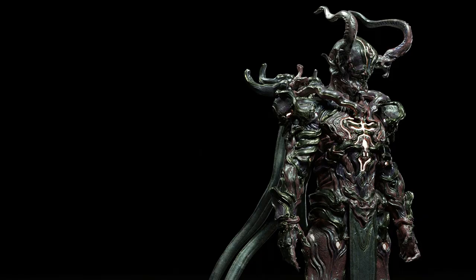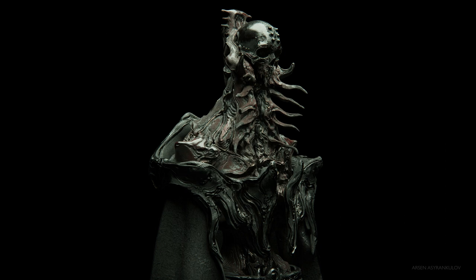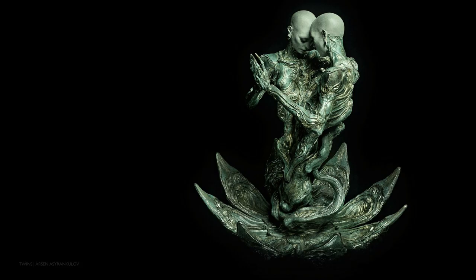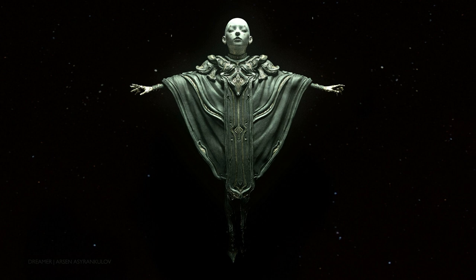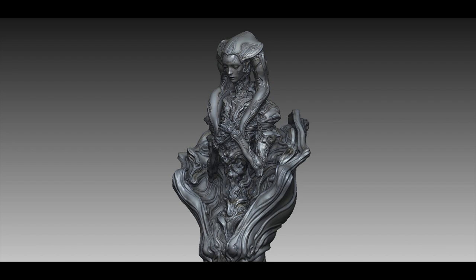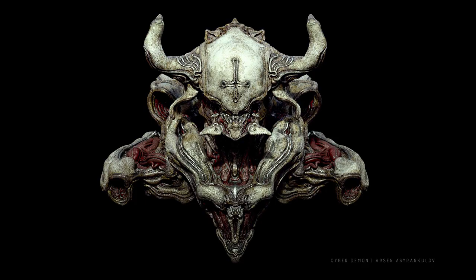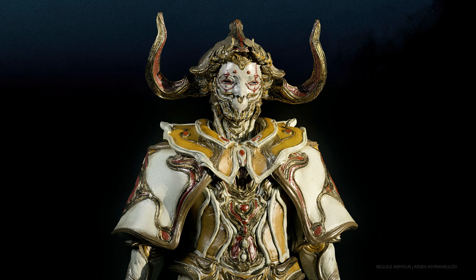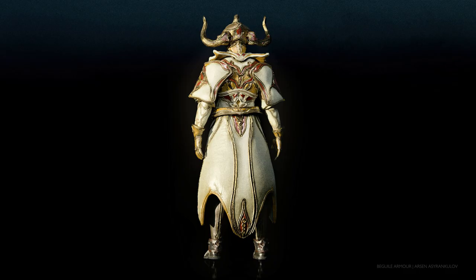VR sculpting — I haven't discovered any advantages over ZBrush yet. I'm a very emotionally driven person, so feeling that surface in 3D just feels good. It forces you not to move into detailing too fast, which is useful for looking at primary forms. So I'd go for VR sculpting plus another software to add details, but otherwise I'd still use ZBrush — it's so fast.